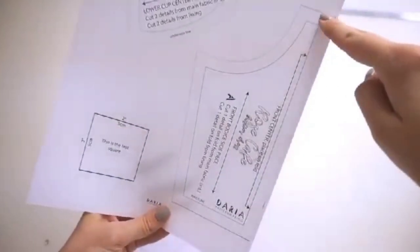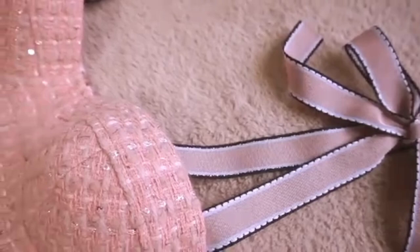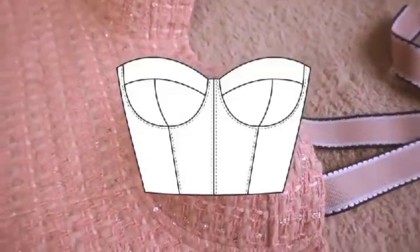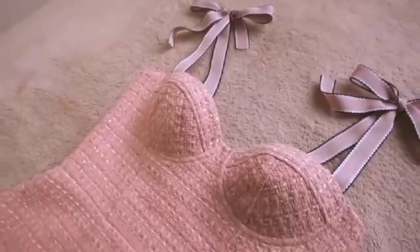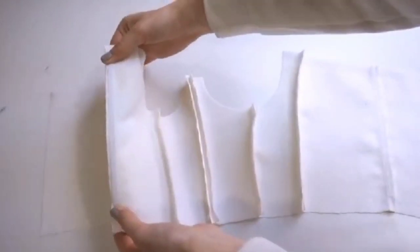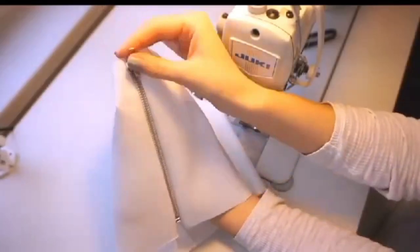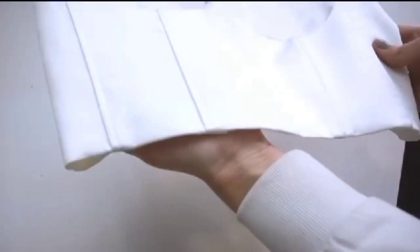Hi! Welcome back to my channel! Today I prepare for you a video tutorial on how to make a bone bustier using the Rose Cafe dress pattern. I will show you an easy way of sewing in boning, making foam cups, installing a zipper, and the neatest finishing of the bottom.